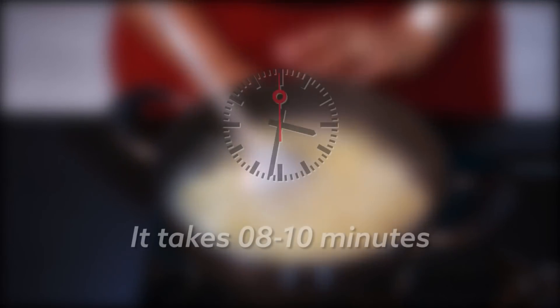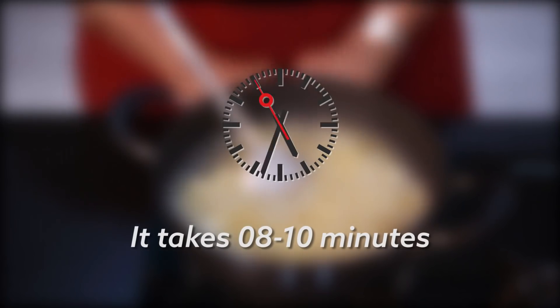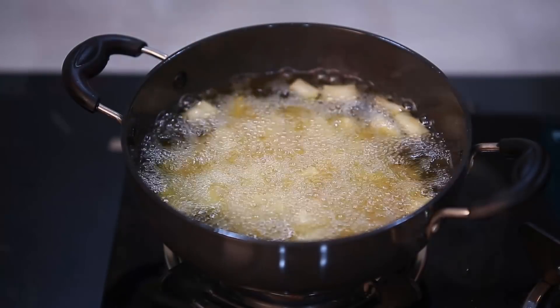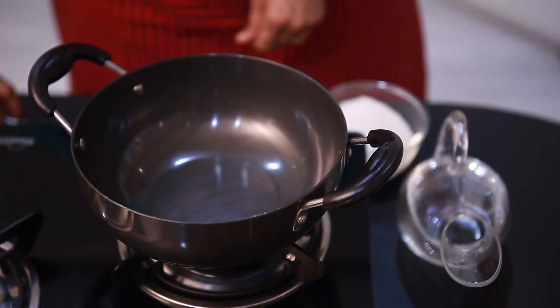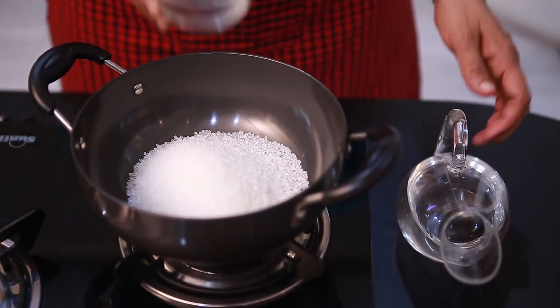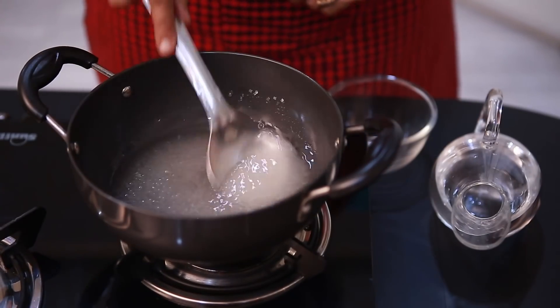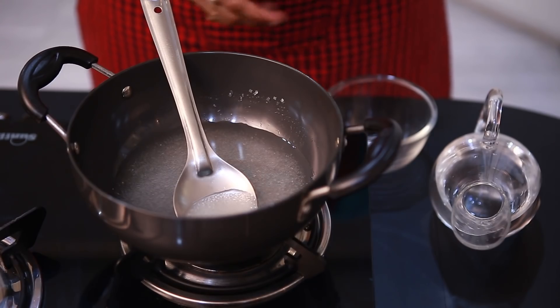We will need more flour and knead it for 8 to 10 minutes. Keep kneading until the dough is ready, then we will continue to knead until done.